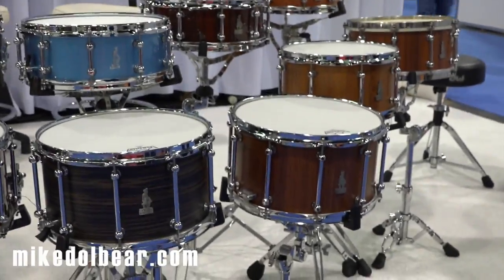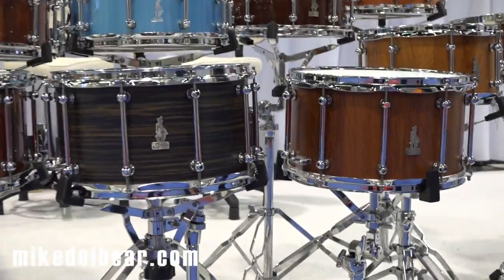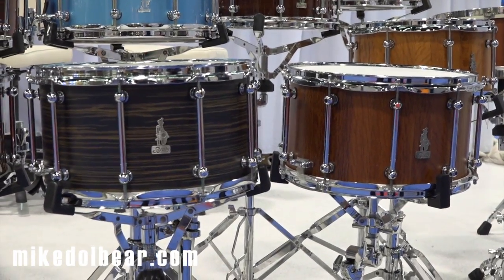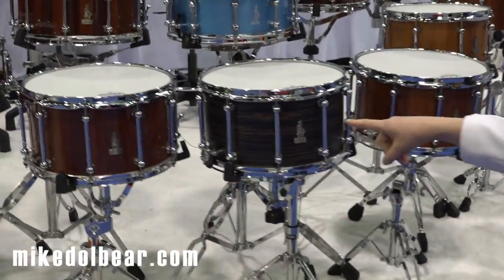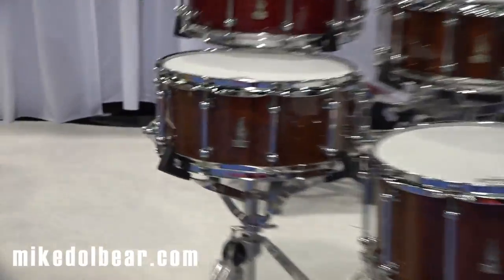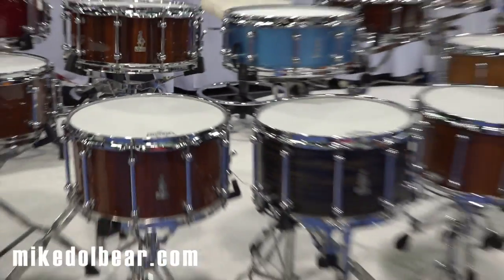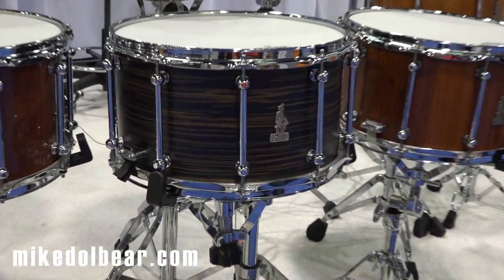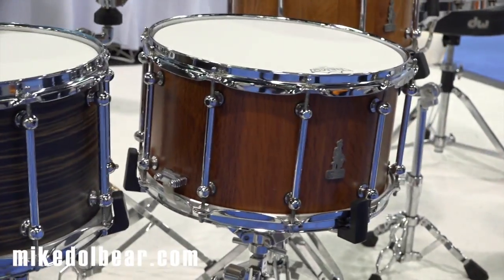At the front we've got some 14x8s — what my dad likes to call a good man's drum, which I think he half believes but mostly says just to irritate me. But they are amazing drums. The three at the bottom: we've got a Jarrah block 14x8 with a little bit of gorgeous fiddleback running through the timber. Next to it in the middle we have a 14x8 Jarrah ply shell finished in a Makassar ebony satin finish.